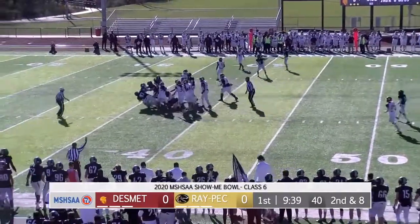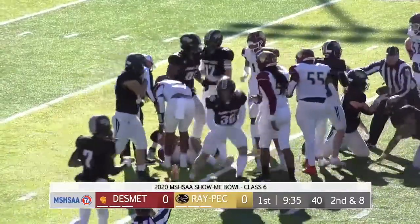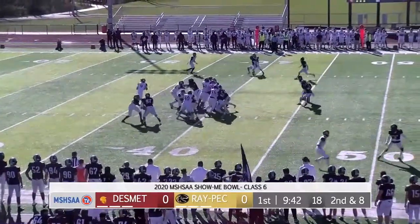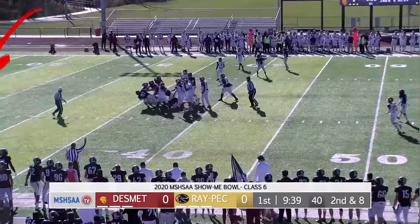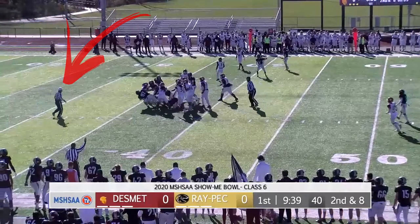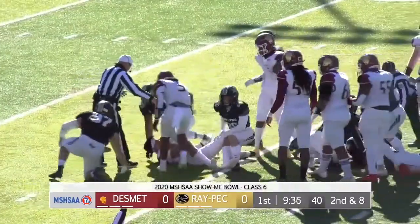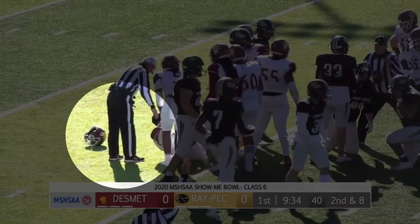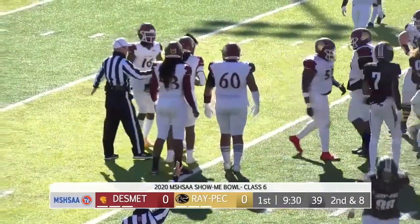Per Rule 3-5-10-D, an official's timeout is to be taken when a helmet comes completely off during a down or the subsequent dead ball action related to the down without being directly attributed to a foul by an opponent. Great coverage getting to the quarterback. However, we should also stop the clock. Note that the play clock should be reset to 25 seconds. The play clock and game clock would be restarted on the ready for play. Lastly, by rule, the quarterback would be required to leave the game for at least one play.